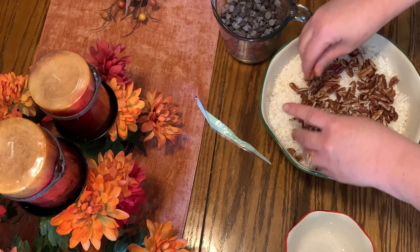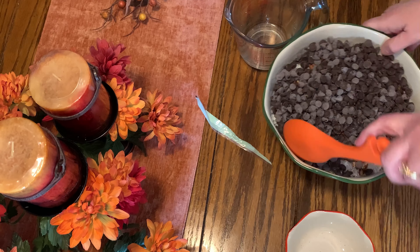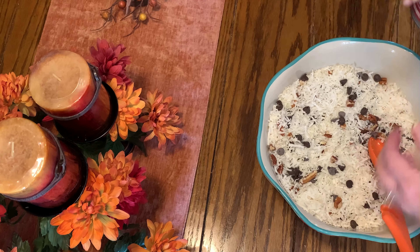Then you're going to need three-fourths or two-thirds cup of pecans, and two cups of chocolate chips — I use sugar-free chocolate chips.